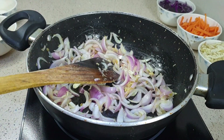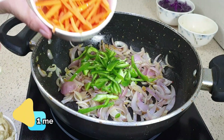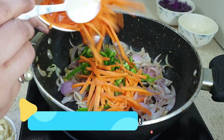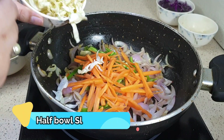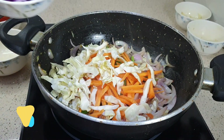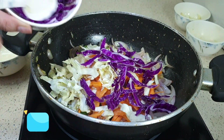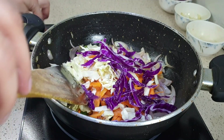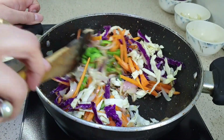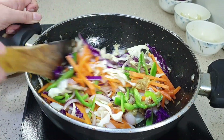As you can see, the onion has turned translucent. Now I'm going to add capsicum and carrot, then cabbage. To make it colorful, I am also adding red cabbage. Now let's sauté all the vegetables together. We had cooked the onion just until translucent — now we need to sauté the vegetables and cook them until they become soft.